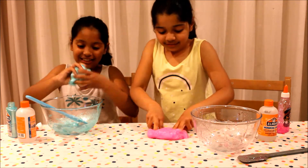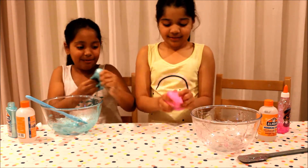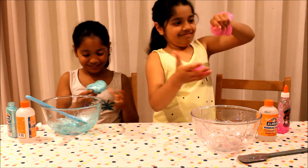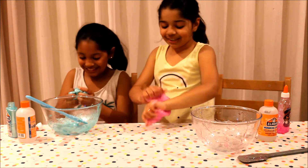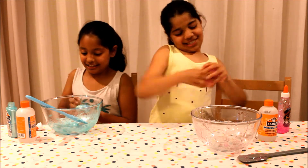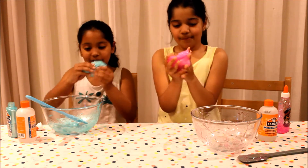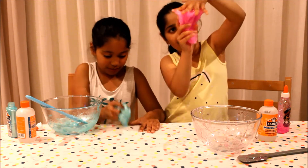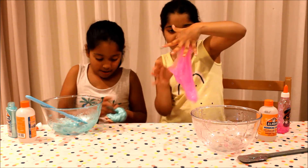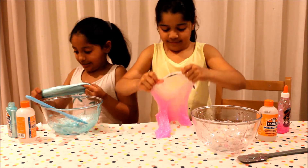It's slime! It's slime! Yours are so stretchy. It's called stretchy, not sticky. I'm not sticky. It's just not that stretchy. It's really pretty. So let's keep mixing this.